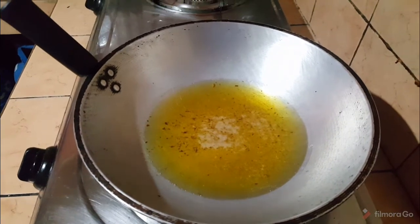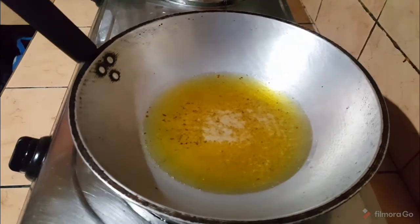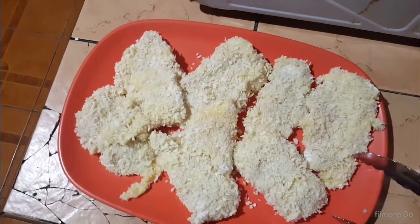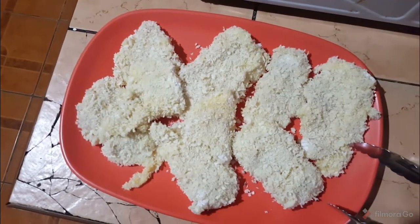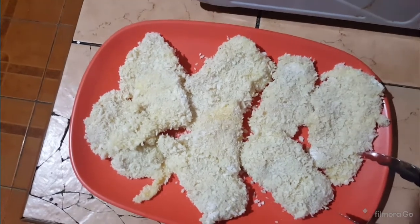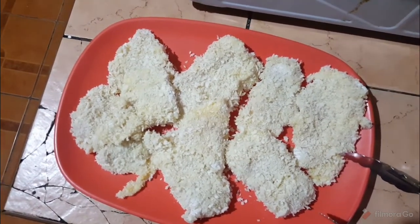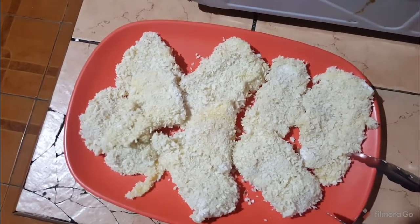This is a little bit gritty because I use this to fry pork. When it reaches the right temperature, you can put in your fish fillet. This fish fillet is coated with all-purpose flour, then dunked in egg, then in breadcrumbs flavored with garlic powder, pepper, and salt.